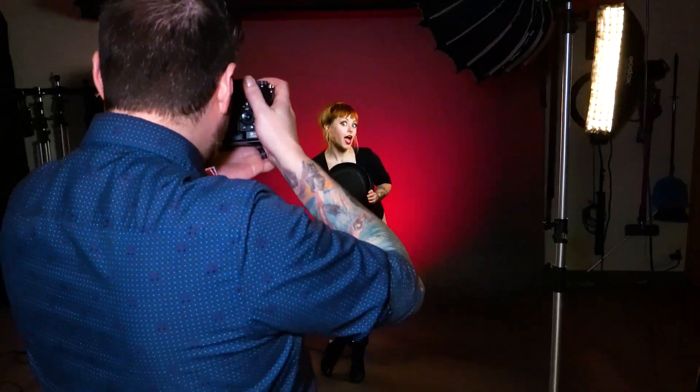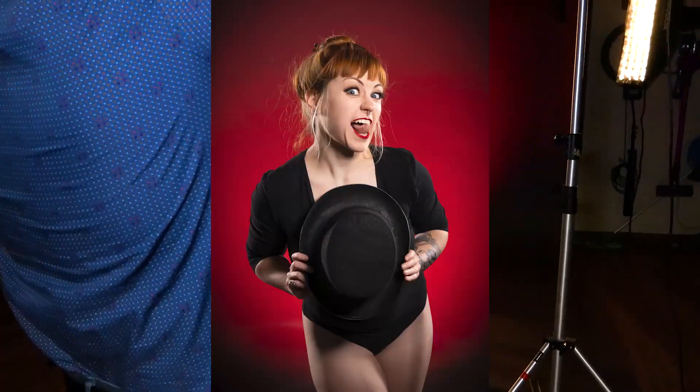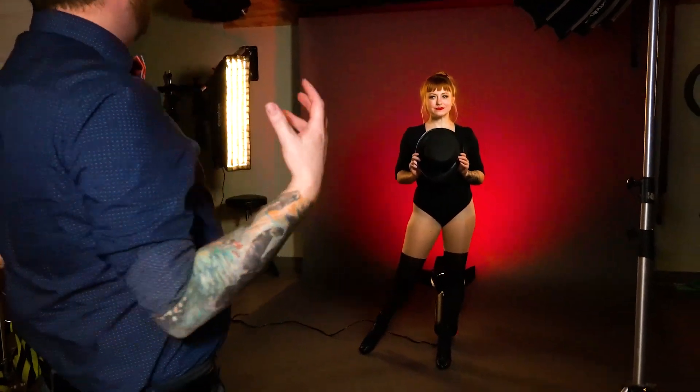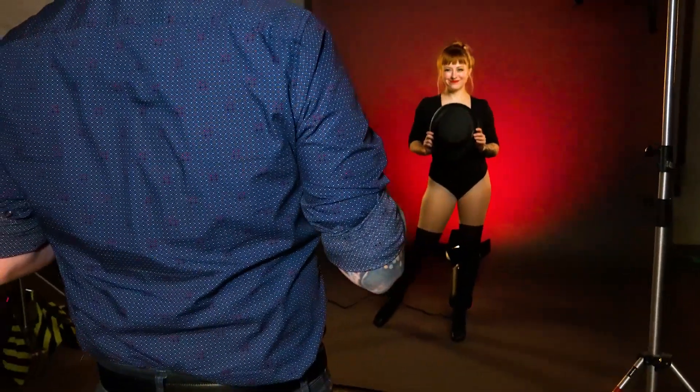Before we dive in too much, I'm just going to get a quick test shot so we can see what our model's looking like. Oh, that was beautiful, Nicole. We've got great wraparound light, really vivid detail that's happening, so we're ready to rock and roll.